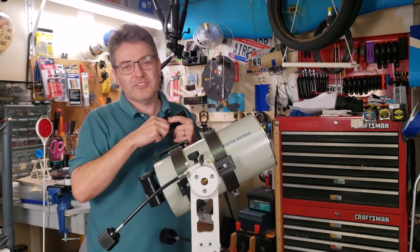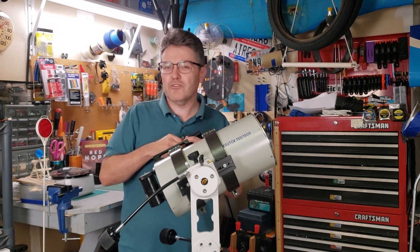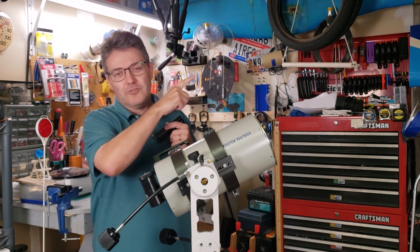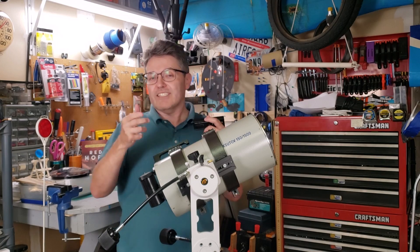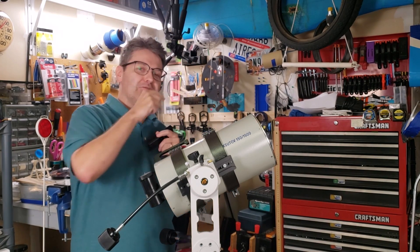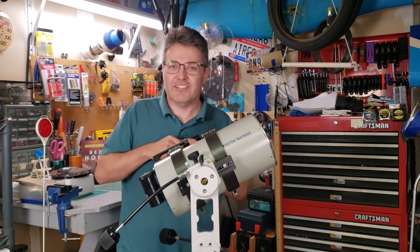Now that you have a solid mount to attach your telescope to, you may be interested in taking some really cool astrophotos with your smartphone — check out this quick tutorial up here. If you'd like to see the hardest telescope restoration project I've ever done, check out this video down here. Until next time, clear skies everybody.